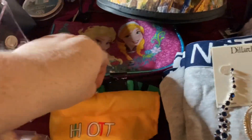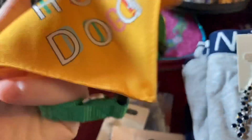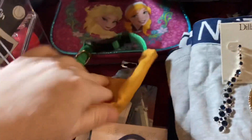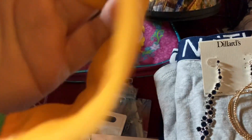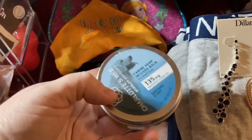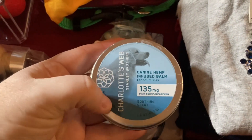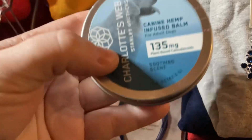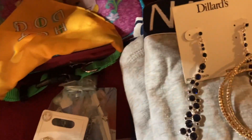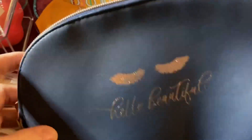We have a couple of dog items — a little collar that says Hot Dog on it, probably a small size. We also have Canine Hemp Infused Balm for adult dogs, for their joints if you have an older dog that needs that. There's a little Hello Beautiful makeup bag.